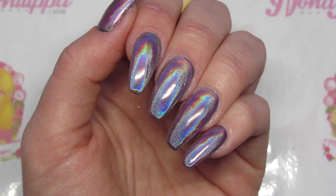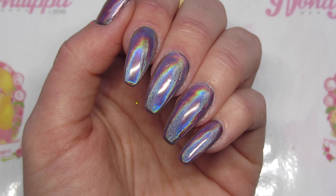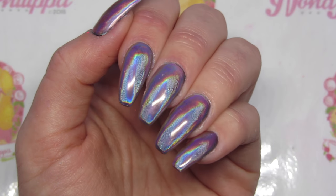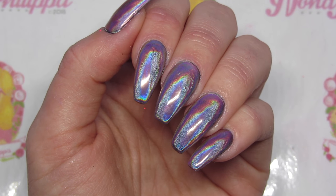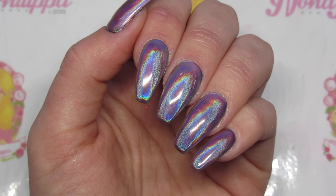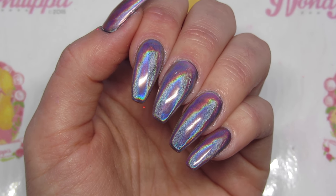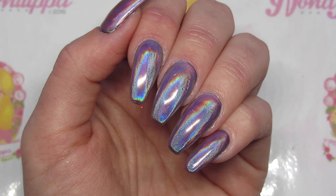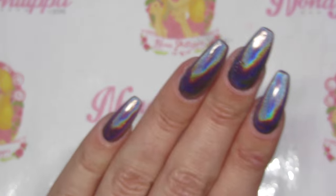I'm not going to show you how to apply the holochrome today because I did a video last week on that, so I'll leave that link down below so you can find out how I apply the holochrome, and also my original holochrome video as well. I'll leave them both in the description box for you. Today all I'm literally going to show you is how to do the sheer tint over the top of the holochrome.